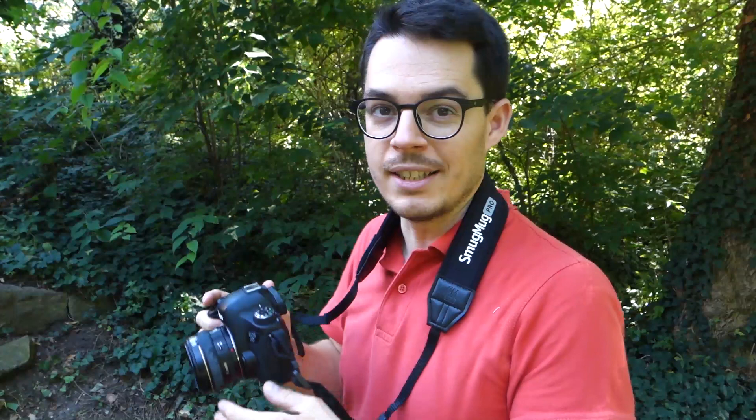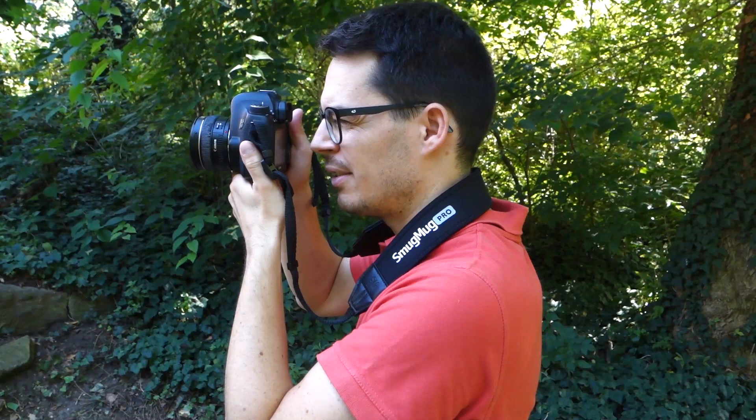I often see people who are somehow afraid to press the viewfinder against their eye, and they look through the viewfinder at a distance like this. Here they are only using their two hands and not taking advantage of their face as a third stabilization point.